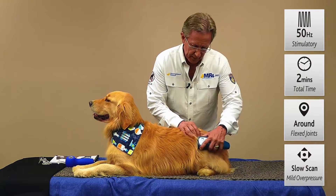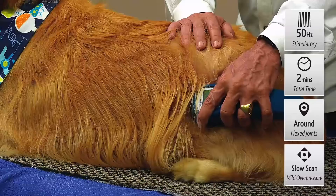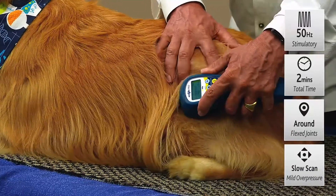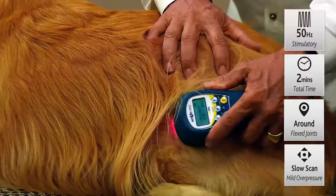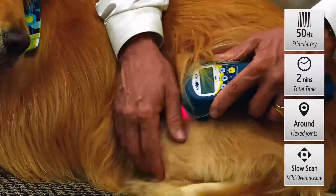So we'll work over these hips and just give it some light compression. One of the beautiful things about our super pulse laser is there is no thermal overloading of the tissues, so you're quite free to press against those tissues, move blood and fat out of the way, and get it right into those joints.